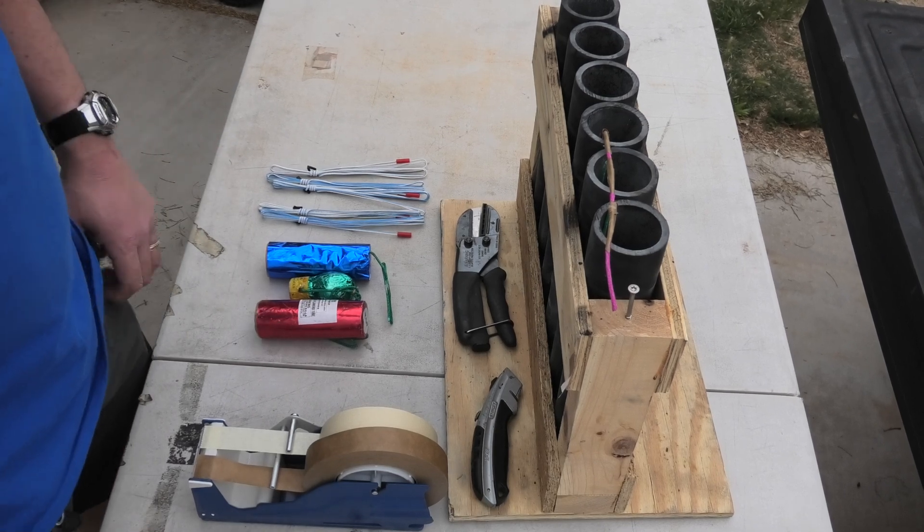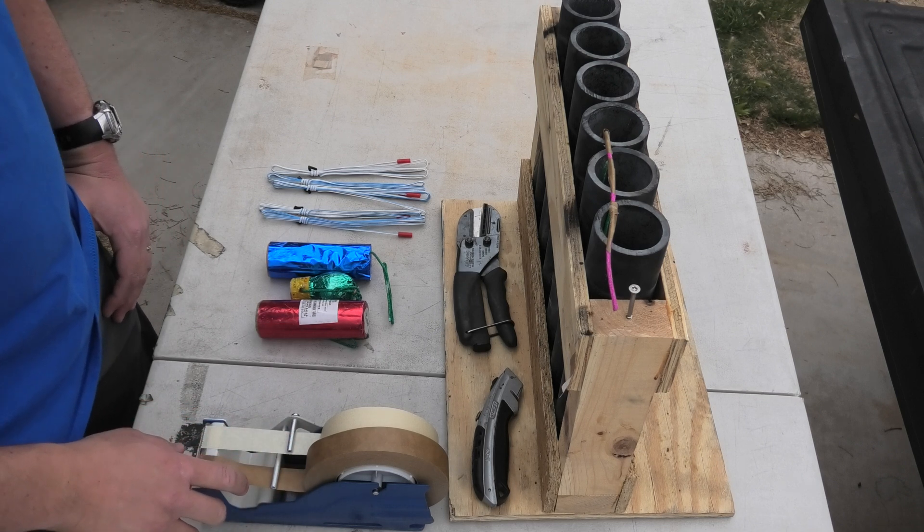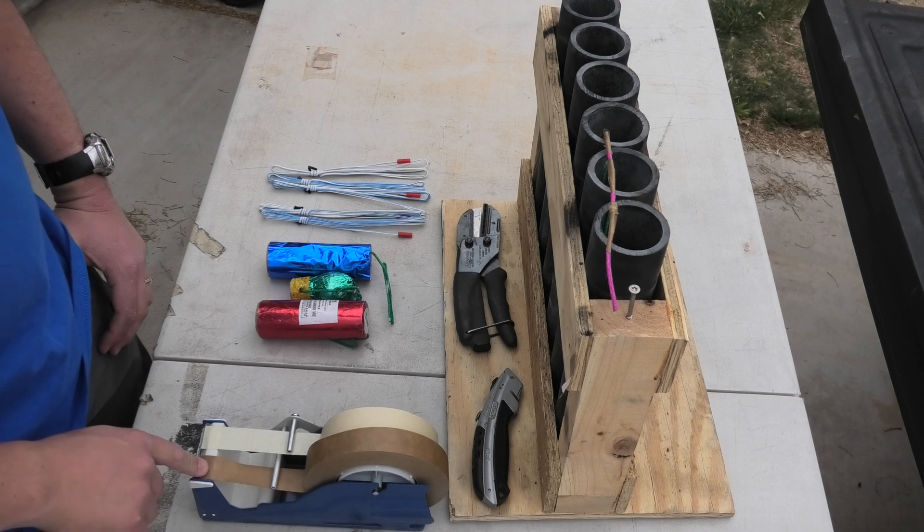Hey guys, welcome back to the channel and one of my pyrotechnique videos. I'm actually planning to make a series for this topic due to the increased availability of electrical ignition means available to consumers.